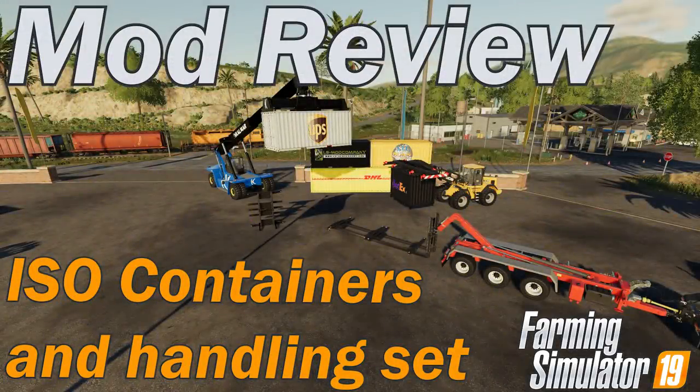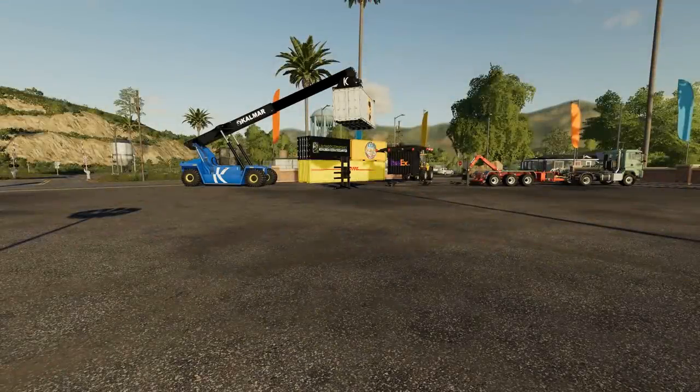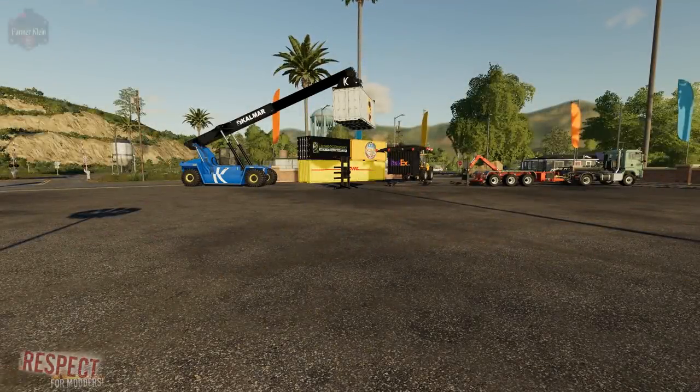This mod review is brought to you by the Farmer Klein YouTube channel. Please like, subscribe, and comment. Today I have one of the most cool mods I have seen for FS19 to date.